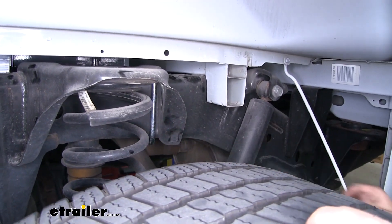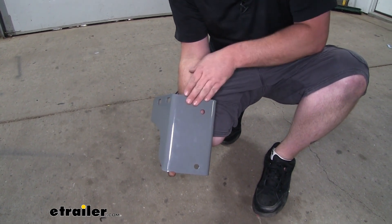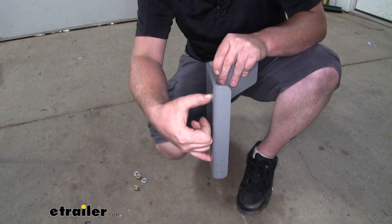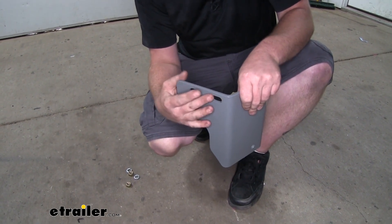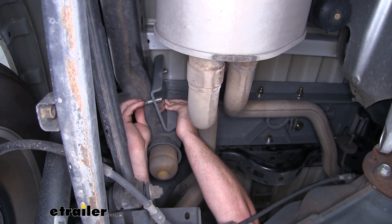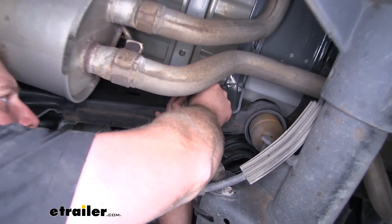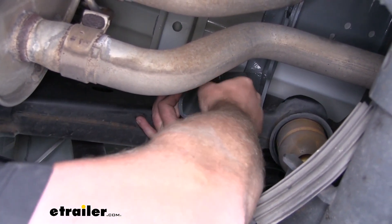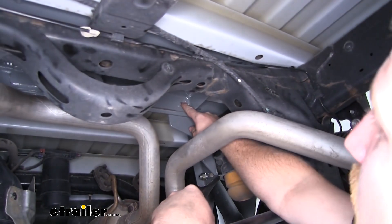Slide that U-bolt over the frame. Now grab our passenger side inside plate — this flat side with two holes is going to sit against the inside of our frame rail, and that U-bolt is going to go through these two holes so we can secure it on the other side. These two holes are also going to line up with our center section as well as our cross brace. Push our U-bolt through it and loosely secure it using a split lock washer and a nut on both ends of the U-bolt.